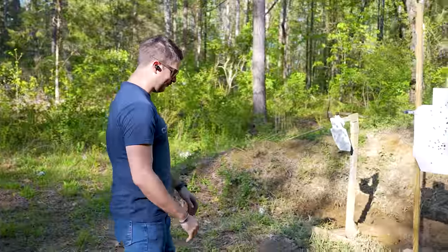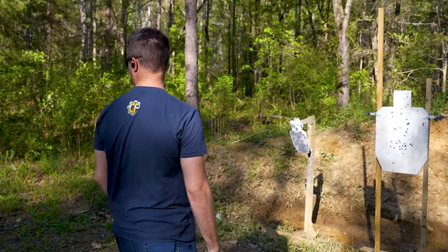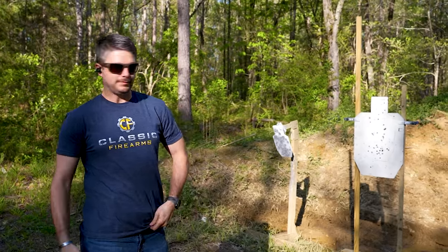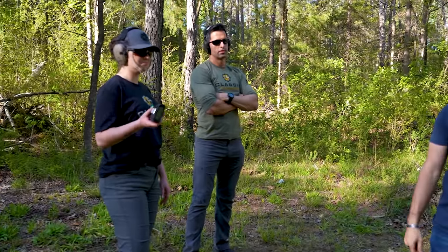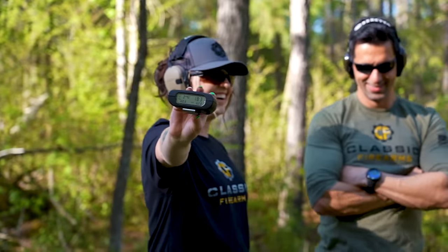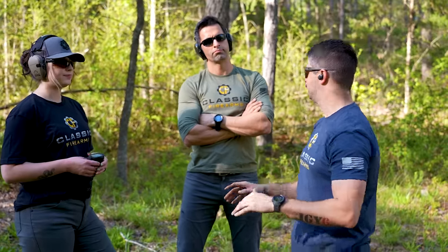All right, I'll do this next. 1.83 seconds. Don't know if that was intentional or not, but I'll take it. Whenever that thing goes off, it's time to go — that's all there is to it. Basic, simple drill.